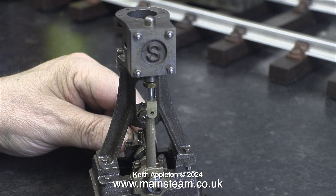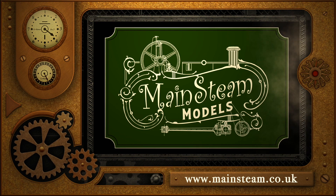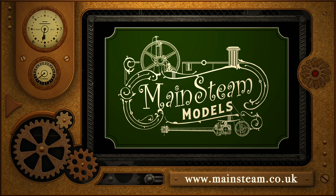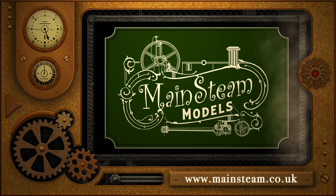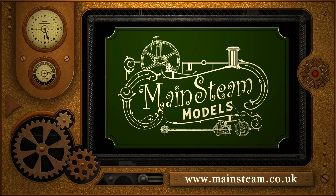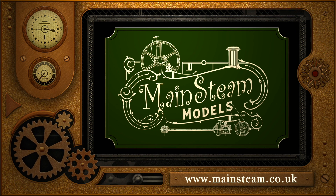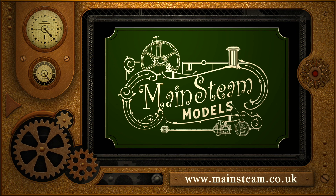And that concludes this episode. All I have to say, as usual, is stay safe, stay healthy. Thanks for watching, and I hope you found it useful. Please take the time to visit my Mainsteam Models website and click on the section that says Video Playlists. By doing that, you can find other videos that you may like to watch, and by using the playlists you can actually watch the videos back to back.